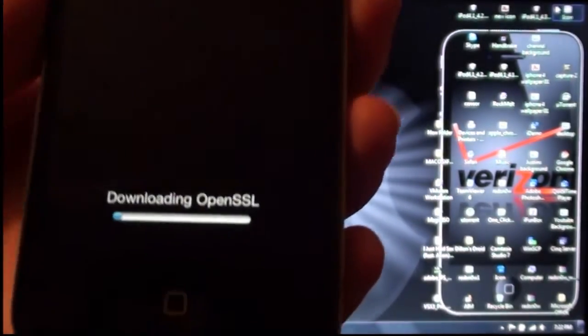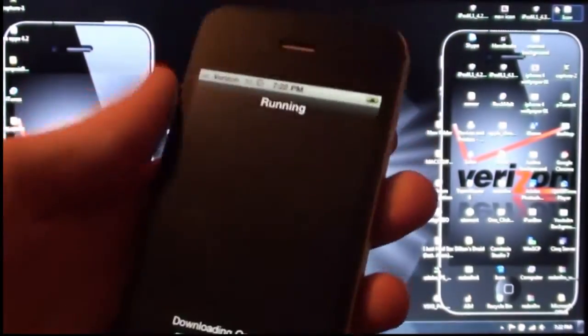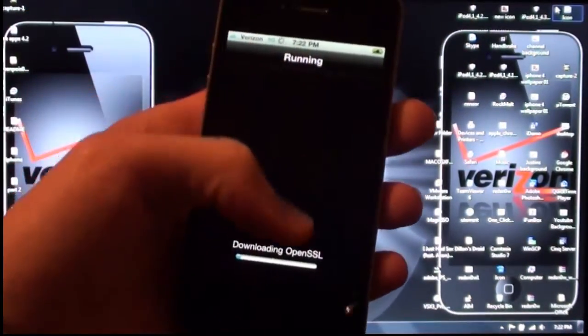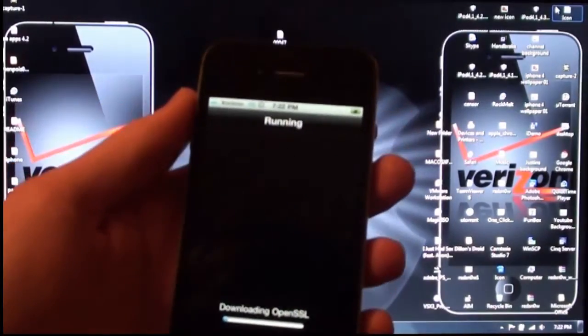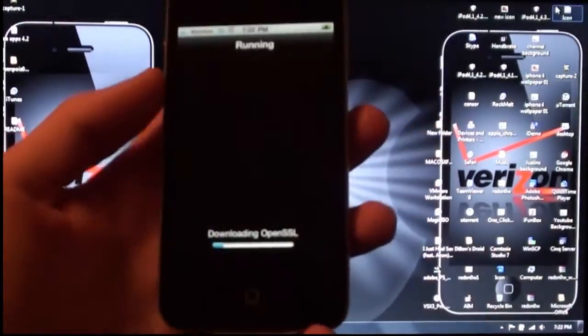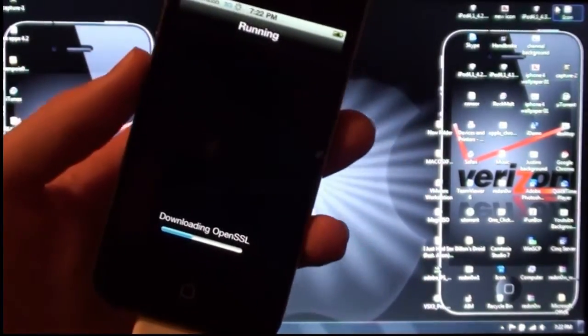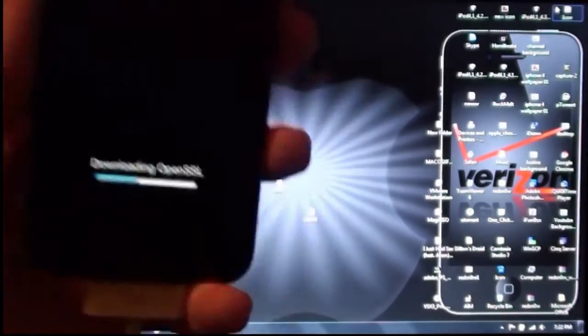This is what it looks like — it just downloads each thing that it asked you to download and soon you will see scrolling text kind of like you saw when it was jailbreaking. While we are waiting, I should mention: this jailbreak is untethered.